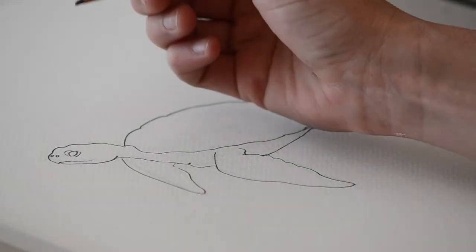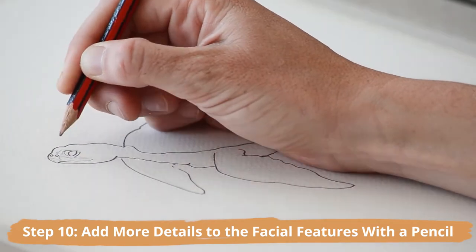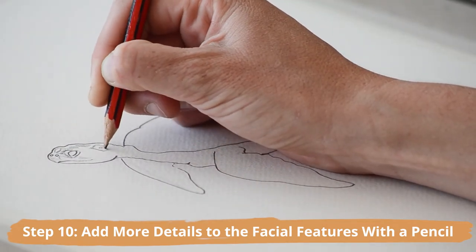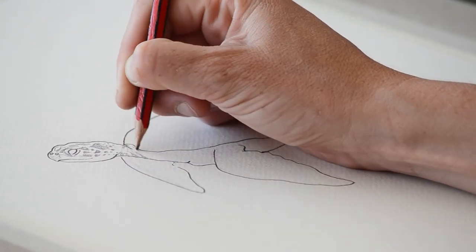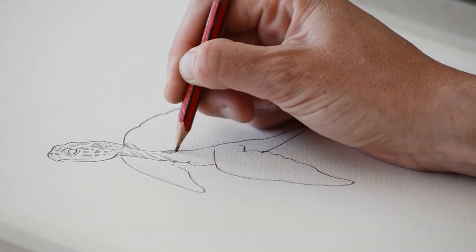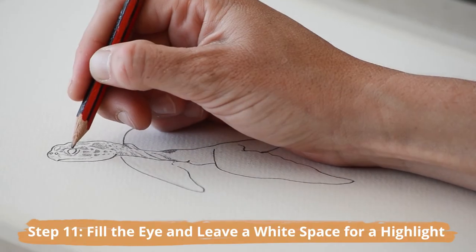Okay guys, this is where it gets really fun. Pick up a pencil again and begin adding more details to the facial features, working from left to right if you're right-handed and right to left if you're left-handed. Really try and capture the scale-like patterns and wrinkles that are formed across the head and body.